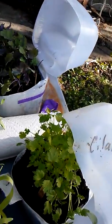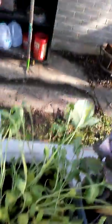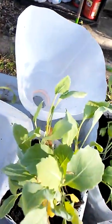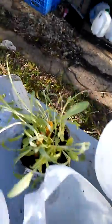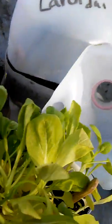I've got cilantro here, scarlet kale, this is an unknown brassica — the stick in it says spinach but it's absolutely not spinach. This is another unknown brassica. I have three bachelor's button jugs and that's because I have blue, white, and red.